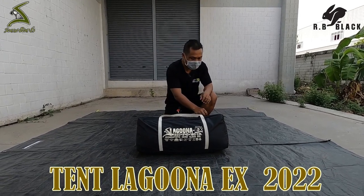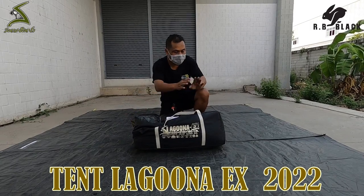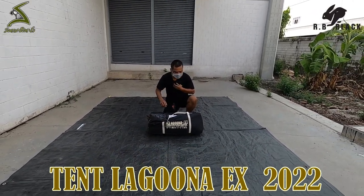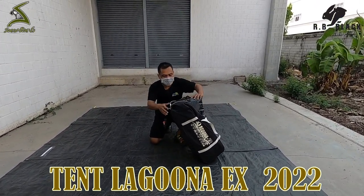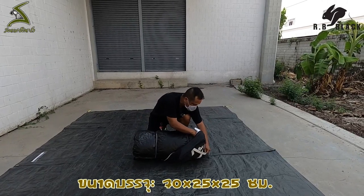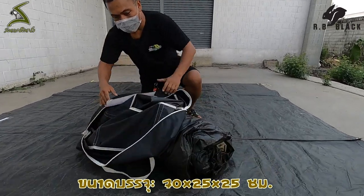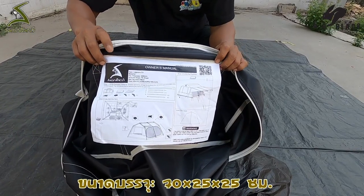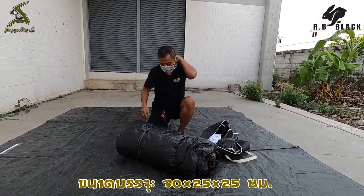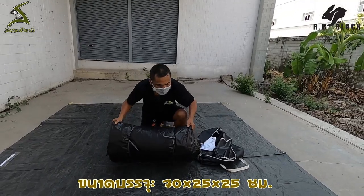Let's see if there's anything in the background. Let's take a look at the ground sheet. The ground sheet is about 3x4 meters. This is a good design. Let's take the ground sheet and have a look at it.